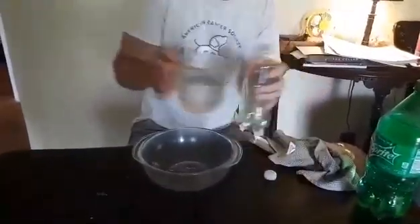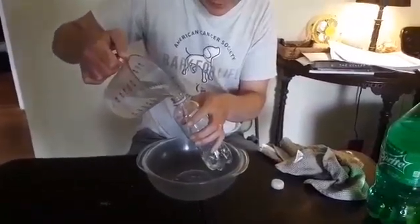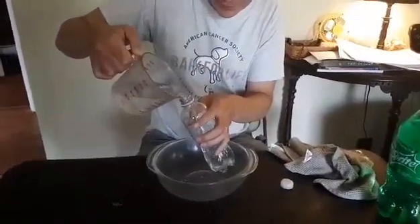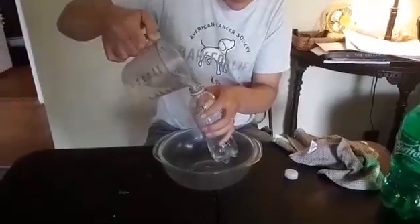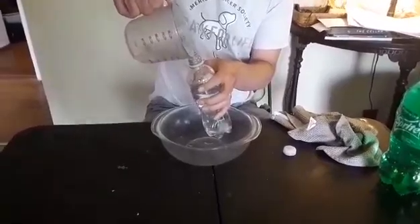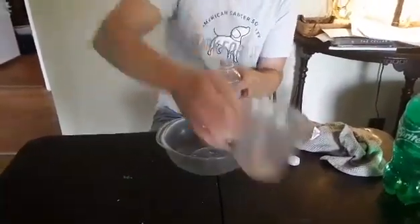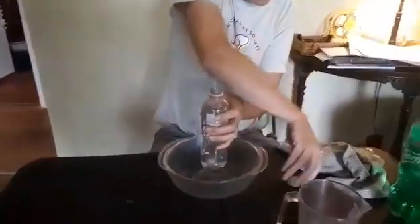First we're going to fill up this bottle with water. Put the lid back on.